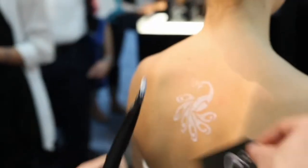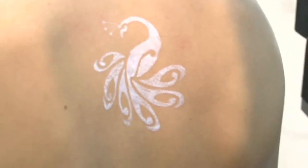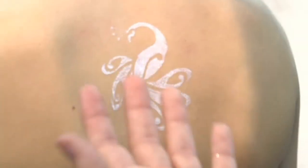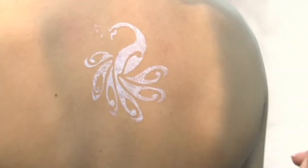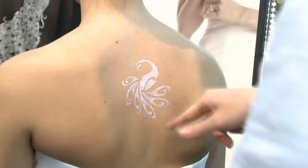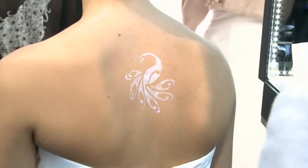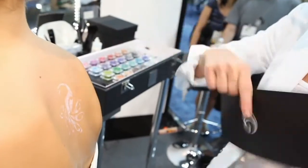Toss that stencil out — it is one time use only. This certainly adds to the intimacy of the treatment, knowing that your client is the only one using that stencil, and for hygienic reasons as well, since it is sticky-backed. So we want to wait for the body glue to dry clear. I'm going to use my catcher to help fan her dry, and we want it to dry to a clear, tacky state.